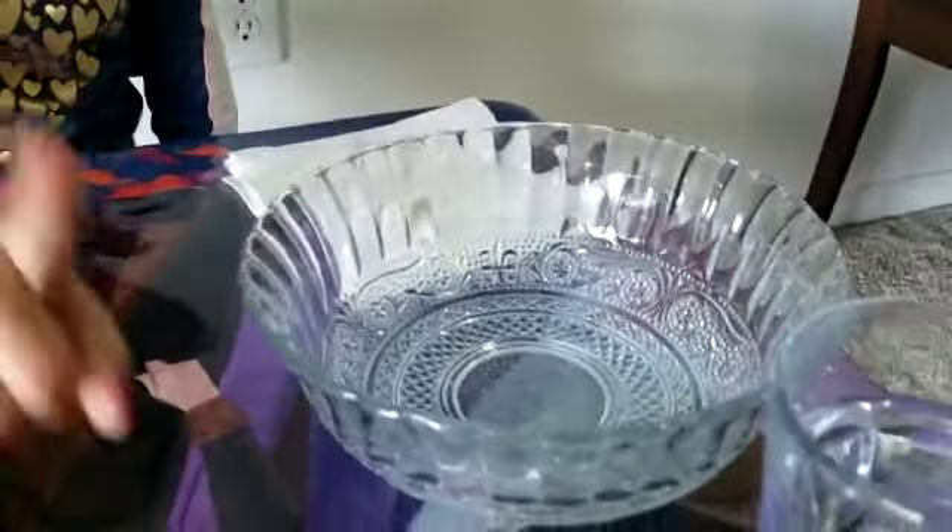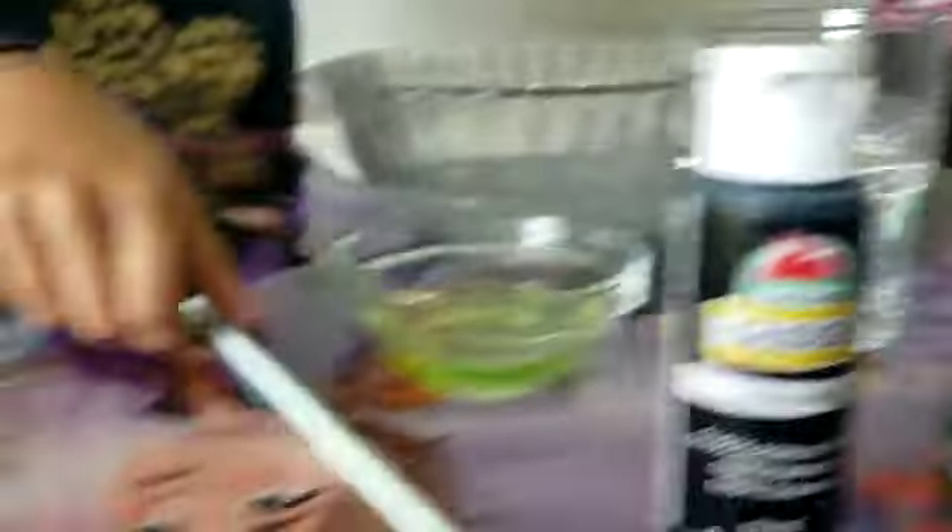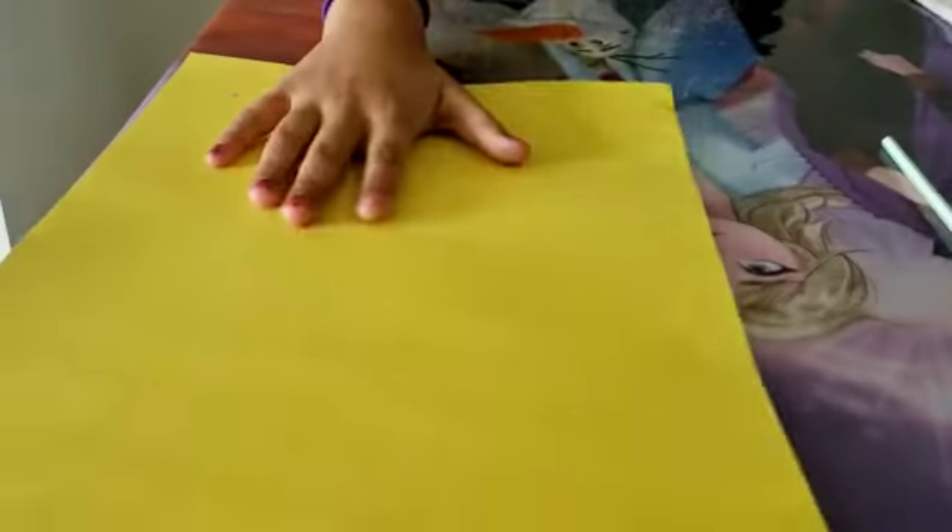To make bubble painting, these are the things that you need: a bowl, dish soap, water, acrylic paint — I took a black and green — straw, and paper.